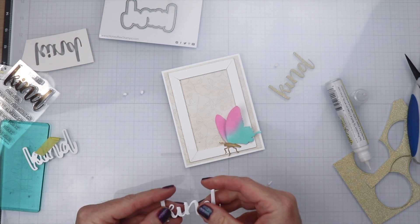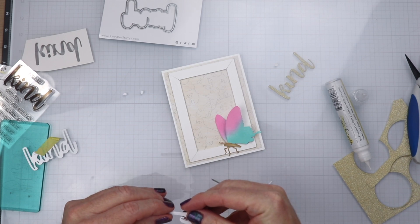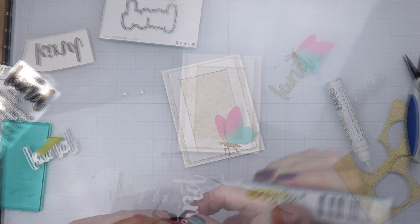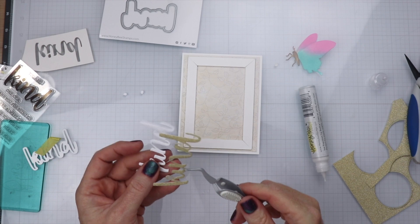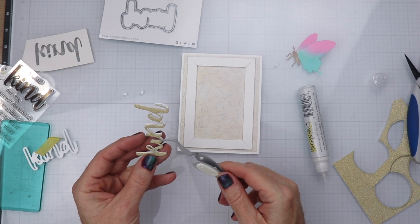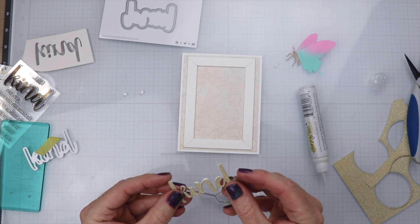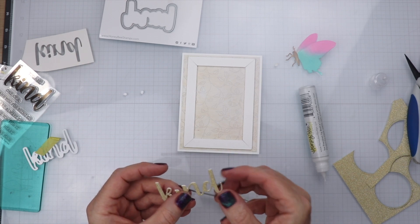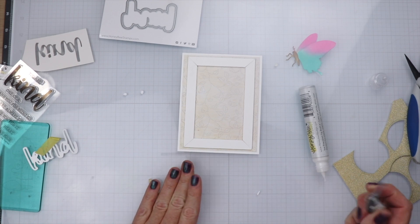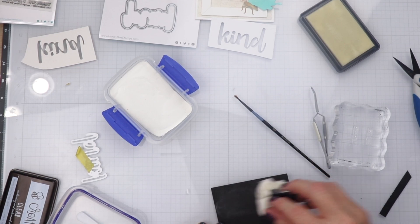Here you can see me placing layer upon layer of the white cardstock. The last piece that goes on top will be the gold glitter paper — gosh, how much we love gold glitter paper! We're going to get that down using tweezers, get it pressed down, make sure it's all nice and even, and everything's lined up.